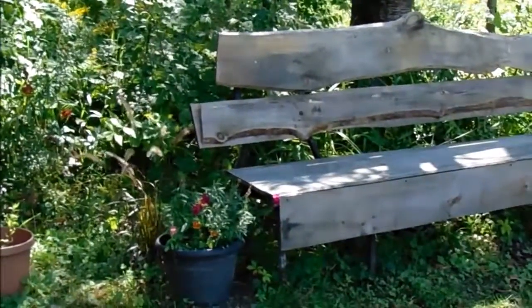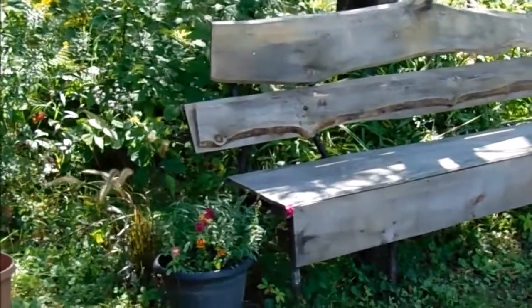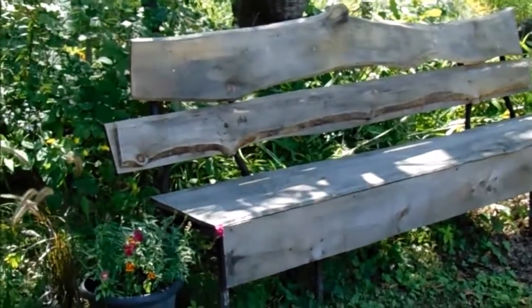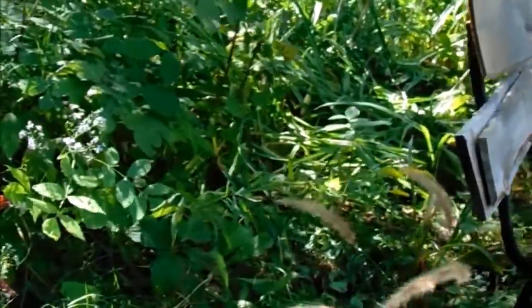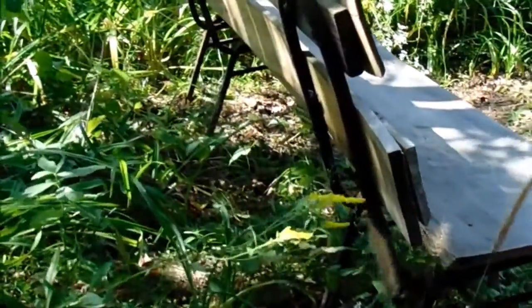The reason I'm filming today is because I wanted to share a project I did in my yard. I made a bench, and guess what it's made from — it's made from two old chair frames that I picked up off the curb in Toronto and brought all the way here on the truck.